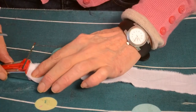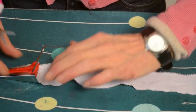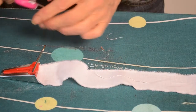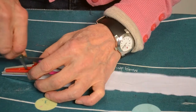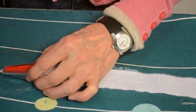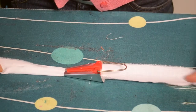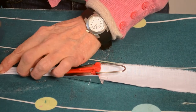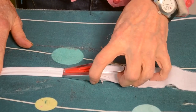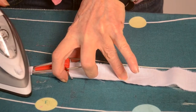I'm just using this bias tape folder — you just put the edge of the fabric in, get a pair of scissors through the slot, and feed it through until you see the edge coming out, and it automatically folds strips of fabric into approximately an inch. Just press it.